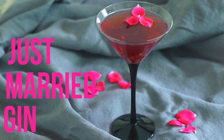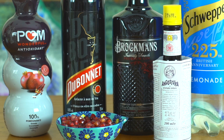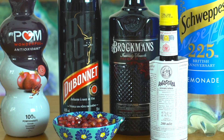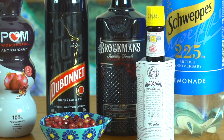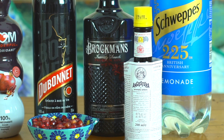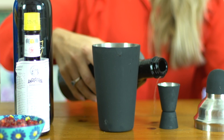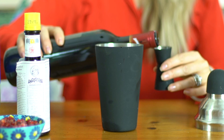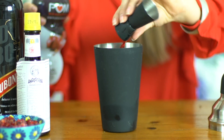Our final cocktail is the Just Married Gin Punch. This works really well as just a normal cocktail but also is great as a big punch. For this cocktail you will need gin, Dubonnet, pomegranate juice and pomegranate seeds to garnish. The recipe is done in parts which makes it really easy to scale up if you're making a big punch instead of just a single cocktail. Into your cocktail shaker add two parts dry gin, one part Dubonnet, one part pomegranate juice and two parts of lemonade.